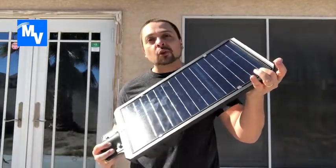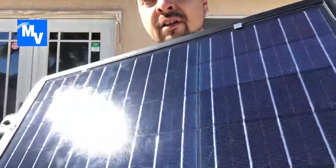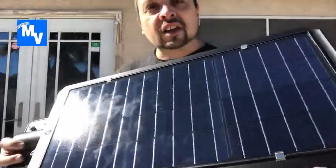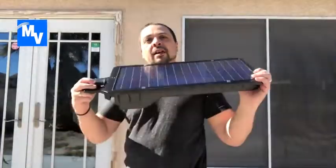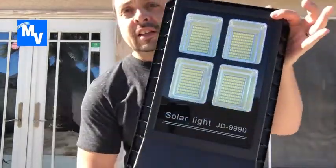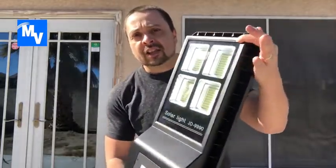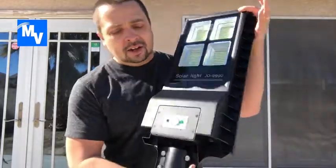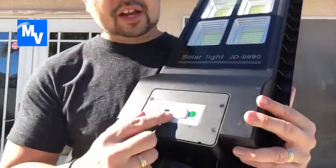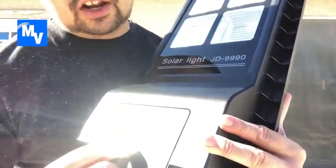Here's the solar panel on the back — really nice. The sun's hitting it right now, which is perfect. If I flip it around, there are the LED lights — really nice looking. You also have the sensor down here and a button which is the on/off switch.